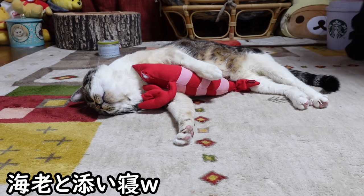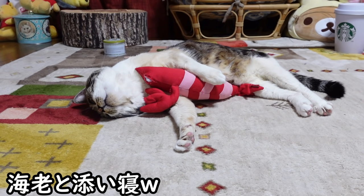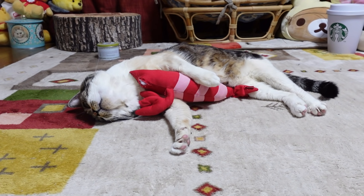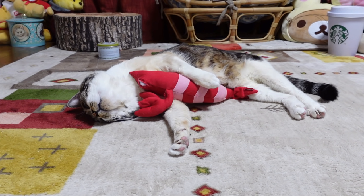And then the egg is so cool. And then the egg is so soft. It's so soft. Let's go.